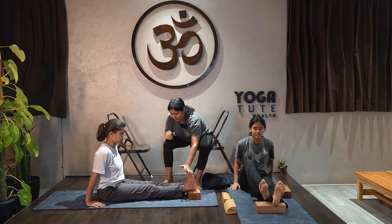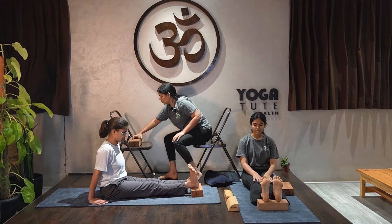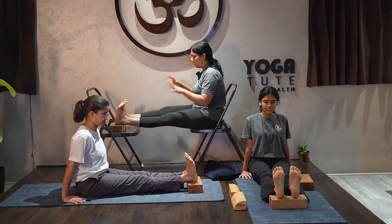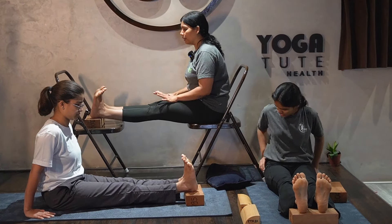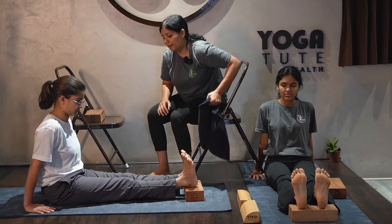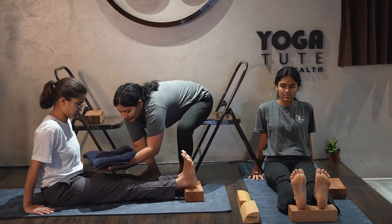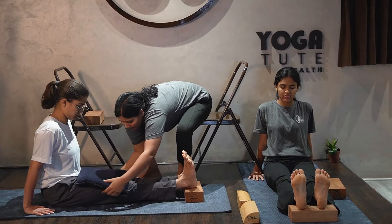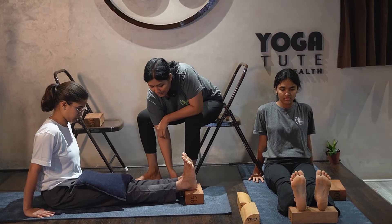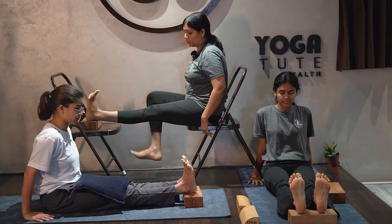Kick the heel and press it down. The sandbag will also work here. Apply pressure on the thighs — not on the knees, on the thighs. We want to give pressure downward by raising the height, without any kind of injury.